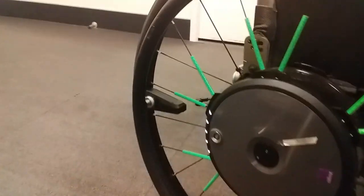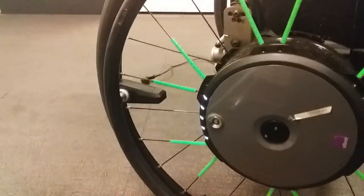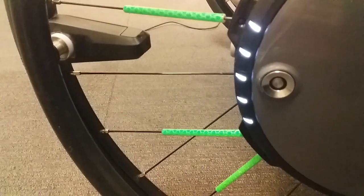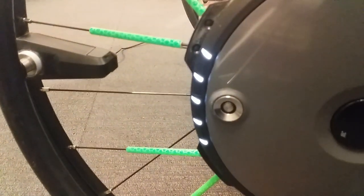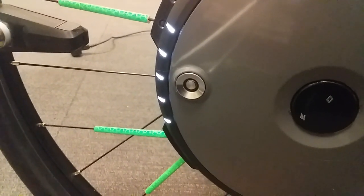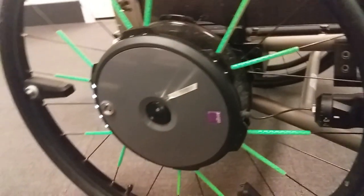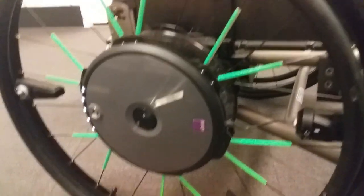It's got five lights on the front — I didn't notice that at first, I thought it was four. That indicates how much battery you have in it. And there's a charger there — it's a magnetic one including a button so you can turn it off.